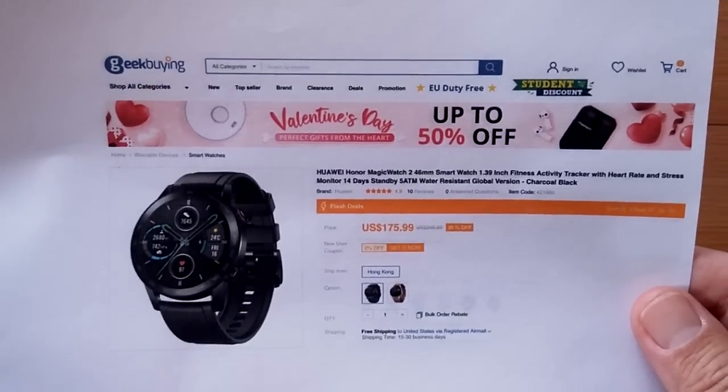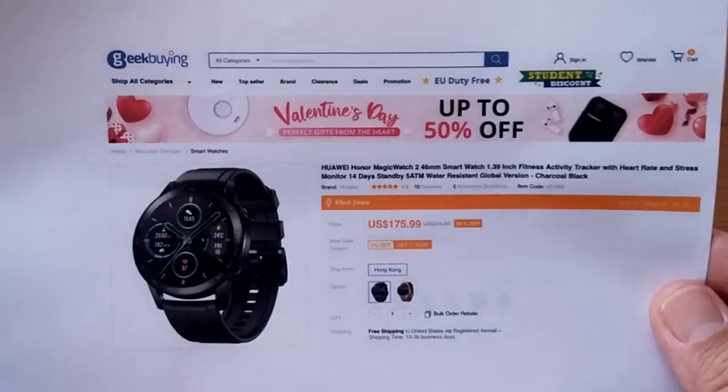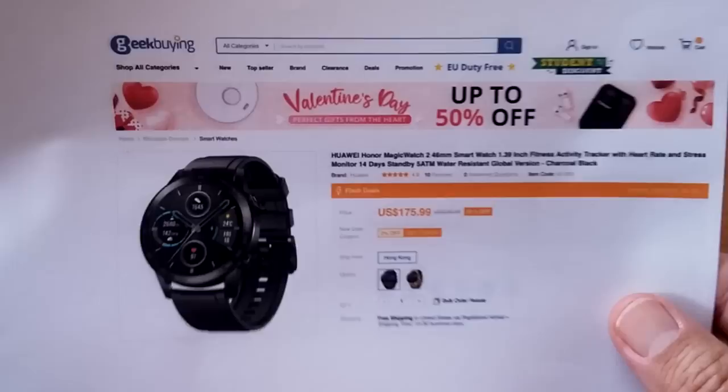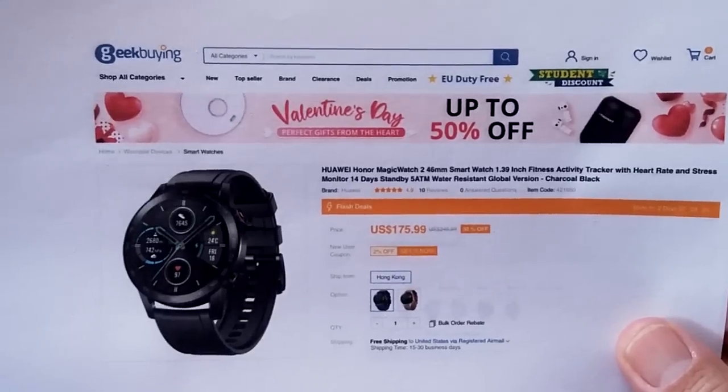I have links in the show notes for you, and of course if we have a coupon, we'll have that for you as well. You've been watching Smartwatch Ticks — we really appreciate your subscription and being here. Whenever you're buying a watch, if you can use the links we provide, that helps us out to get more goodies like this. We'll see you again soon.